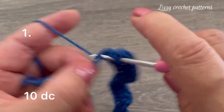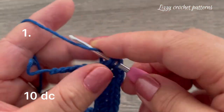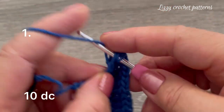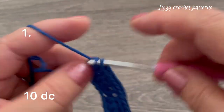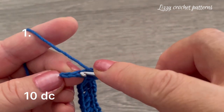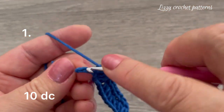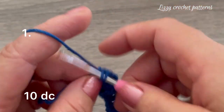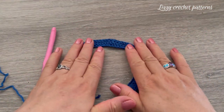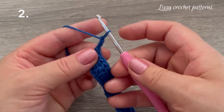One, two, three, four, five, six, seven, eight, nine, and ten double crochets. For the second row, chain two and turn. These chain two stitches are not going to count as one stitch.